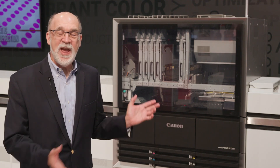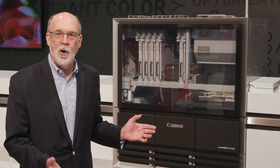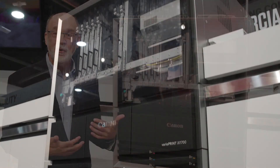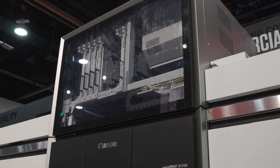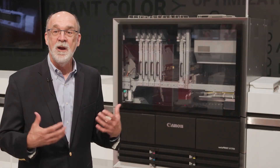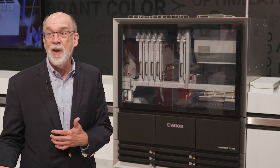Here in our booth we have the VarioPrint iX 1700, which has been the star of the show. This is our North American debut of our new sheet-fed high-quality production inkjet press. We've been running presentations for customers to see this exciting new inkjet product that's really going to expand the presence of high-quality production inkjet in the marketplace with commercial printers and in-plant print shops.